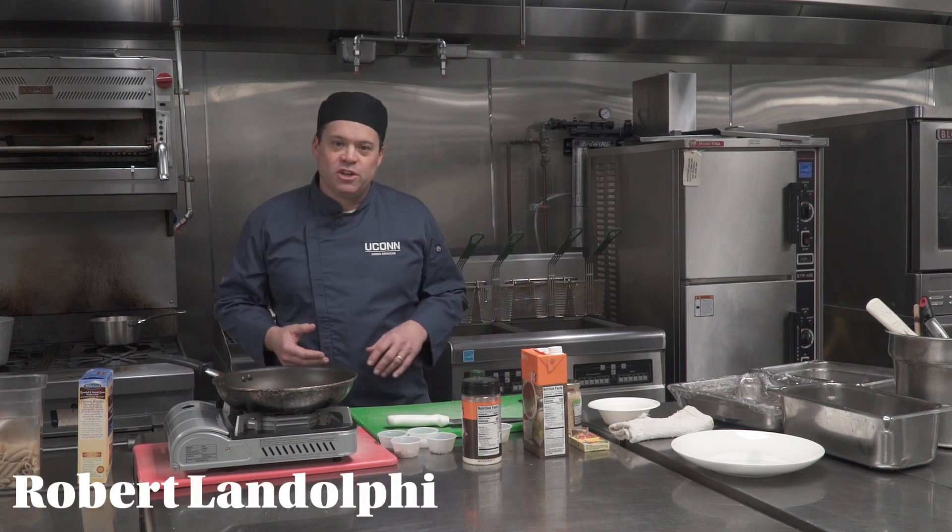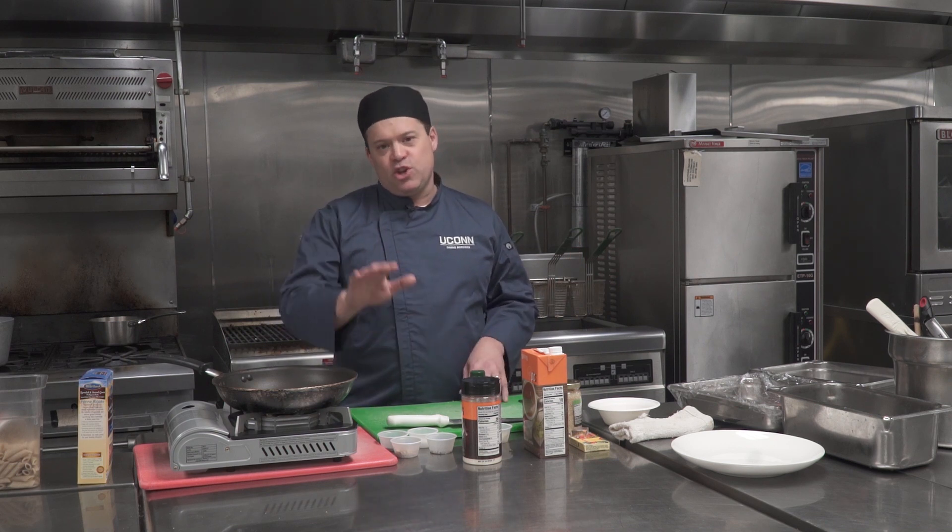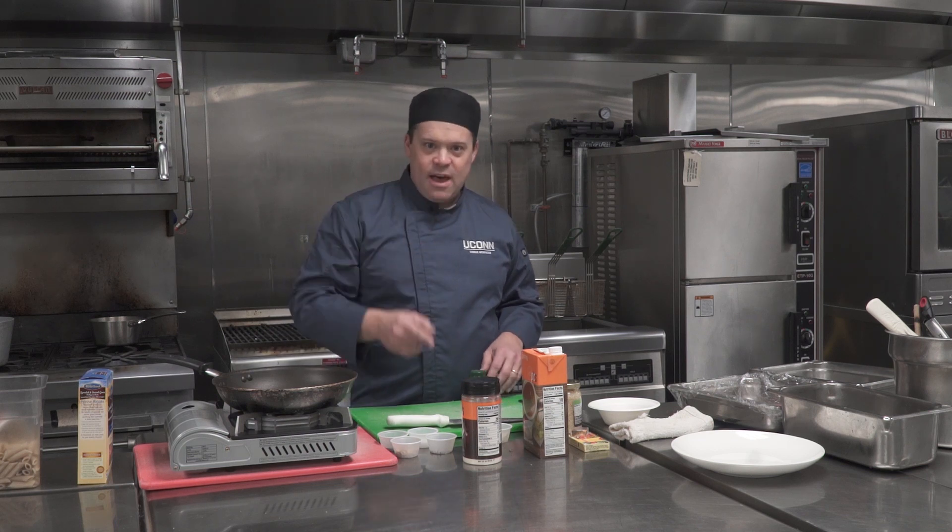Hi, my name is Rob Landolfi and I'm the Assistant Director of Culinary Development here at the University of Connecticut. What I want to do is show you some really affordable, healthy, easy meals that you can make at home that will fill you up and allow you to study and focus on what you're really here for — academics.